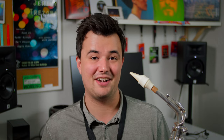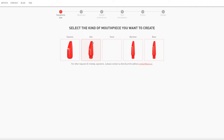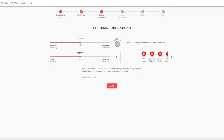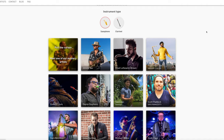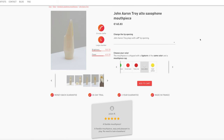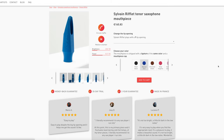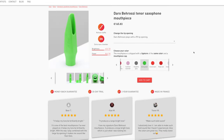Syos offer two categories of mouthpieces. They have custom mouthpieces, which you can create by answering some questions on the tone you're after and dragging around a few sliders on their website. And they have their signature mouthpieces, which they've developed alongside some really exciting artists in the saxophone world. The four they've sent me are all signature mouthpieces: the John Aaron, Troy, and Jimmy Saxe for Alto, and the Sylvain Rifflet and Daro Beruzzi for Tenor.